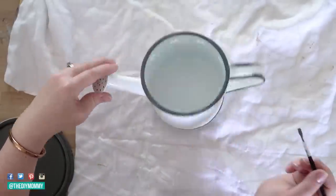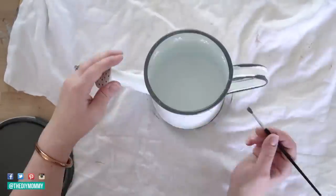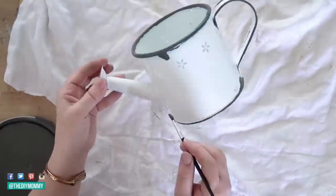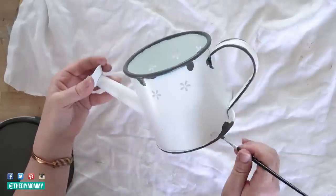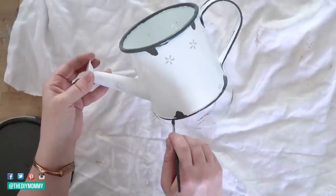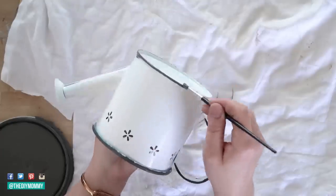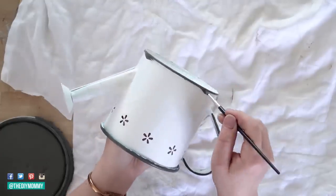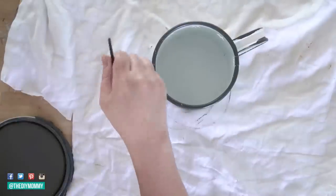I'm also adding some black to the bottom of my watering can, adding more splotches to the side, adding black to the handle — just have fun with this and make it a little interesting piece for your garden. I'm also adding black to the bottom rim and around the spout as well.